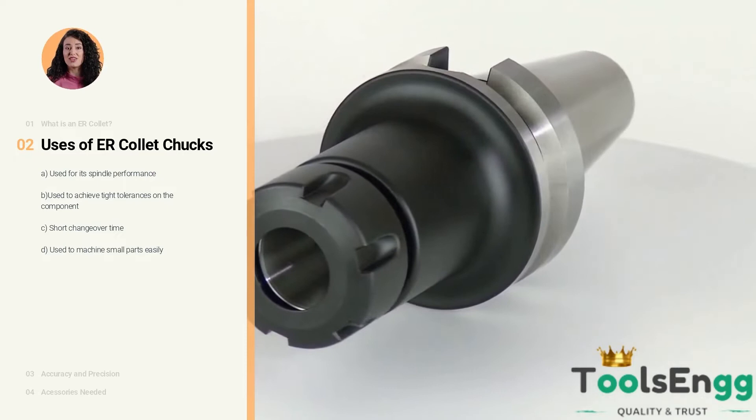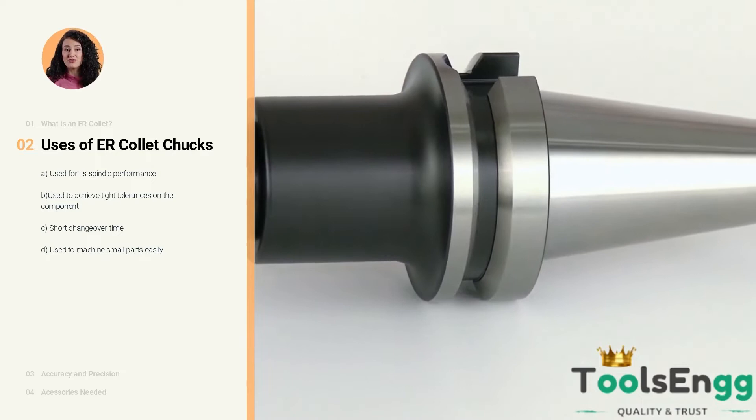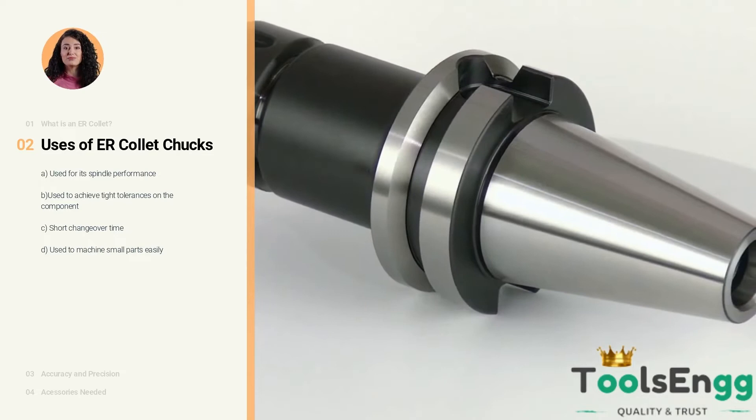The second advantage is tight tolerances. Collet chucks do not suffer the reduced clamping force caused by centrifugal force that affects jaw chucks. The third advantage is changeovers — collet chucks can be changed in less than 10 seconds with ATC.